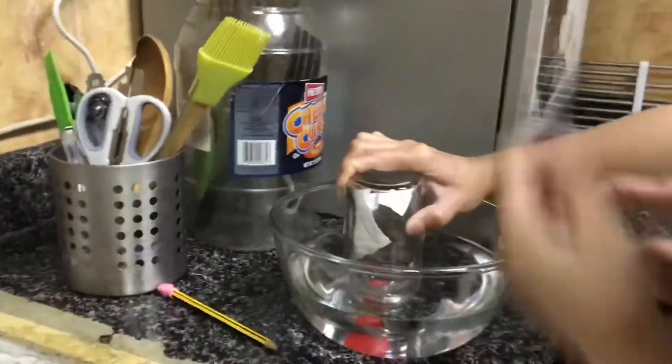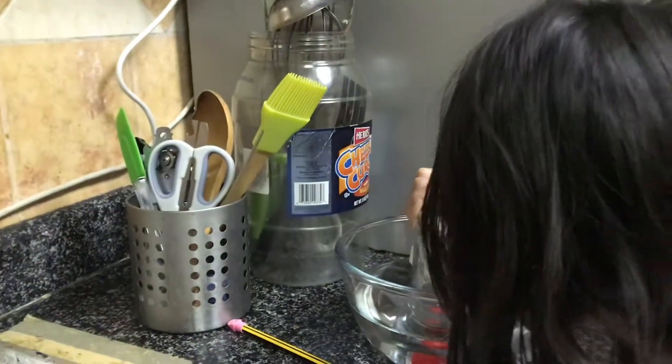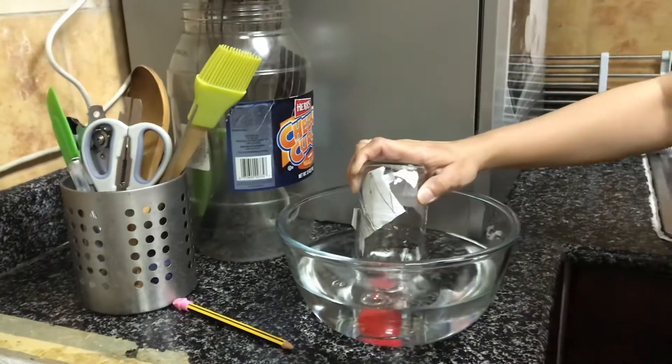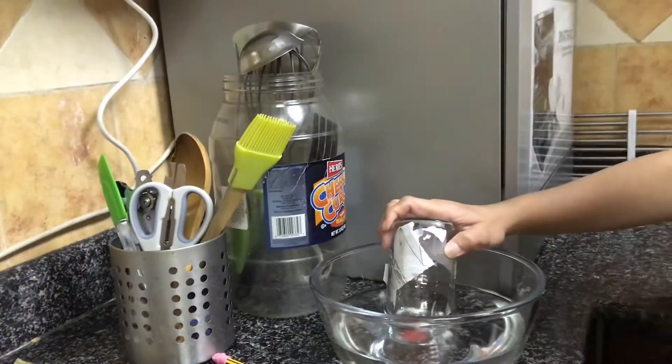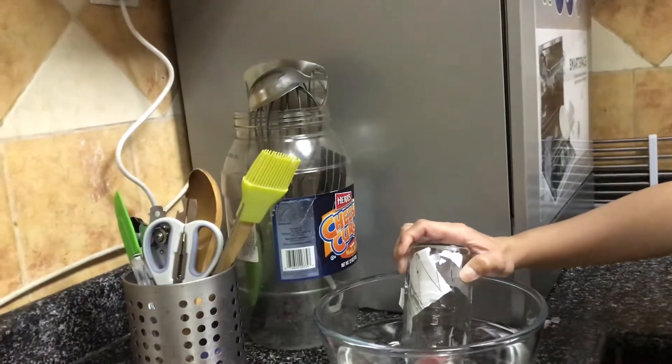But what happens? See what happens? It goes down. It's going to be red. What do you see? The ping pong ball is swimming.